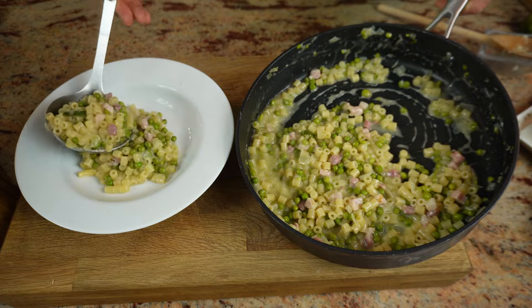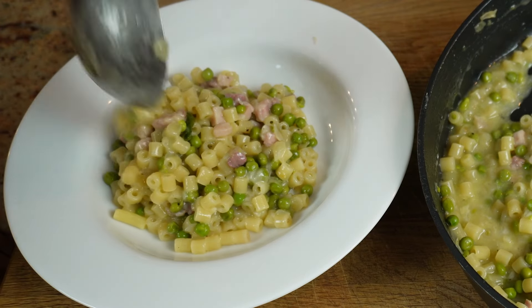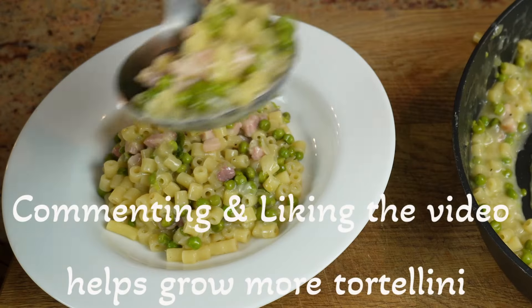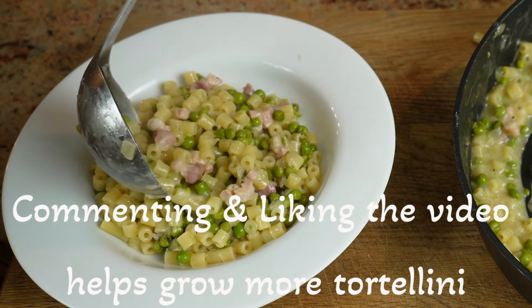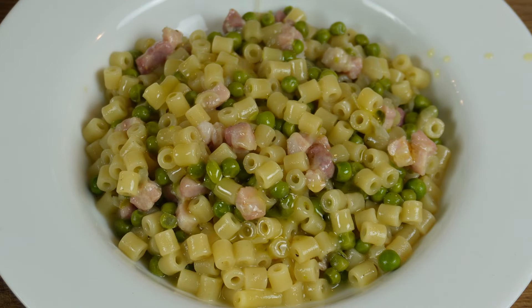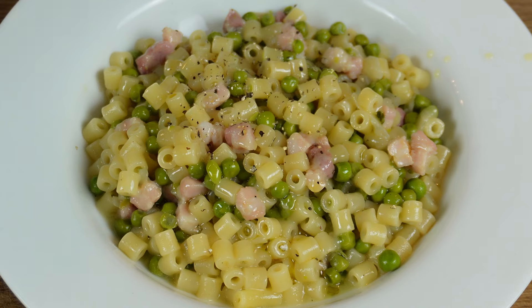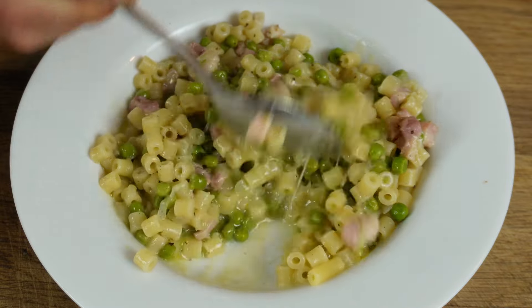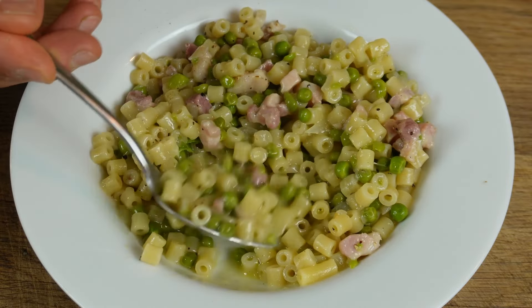Absolutely wonderful. All we have left to do now is to serve it. Before I eat it I will be putting a little olive oil on top and I will finish it with some pepper. And there it is — it's looking really, really nice. I'll try some.